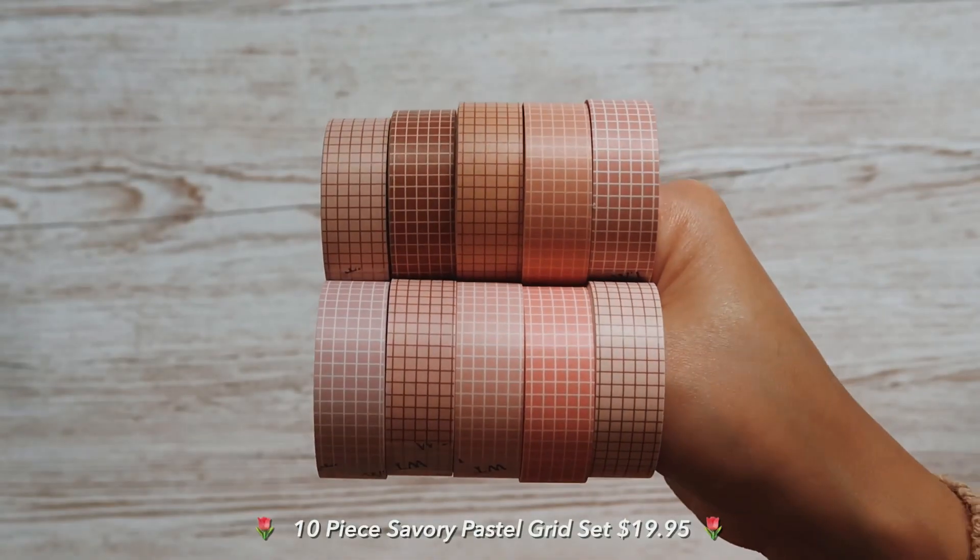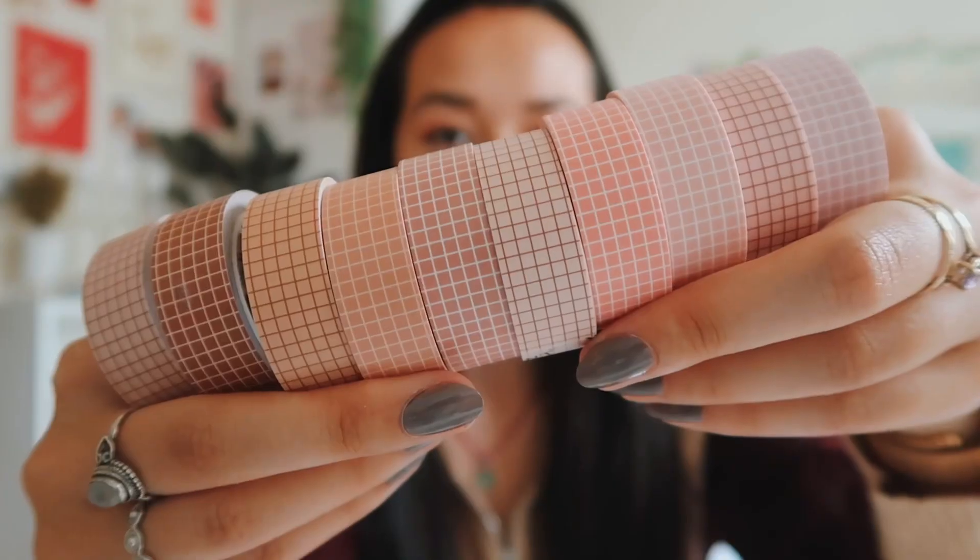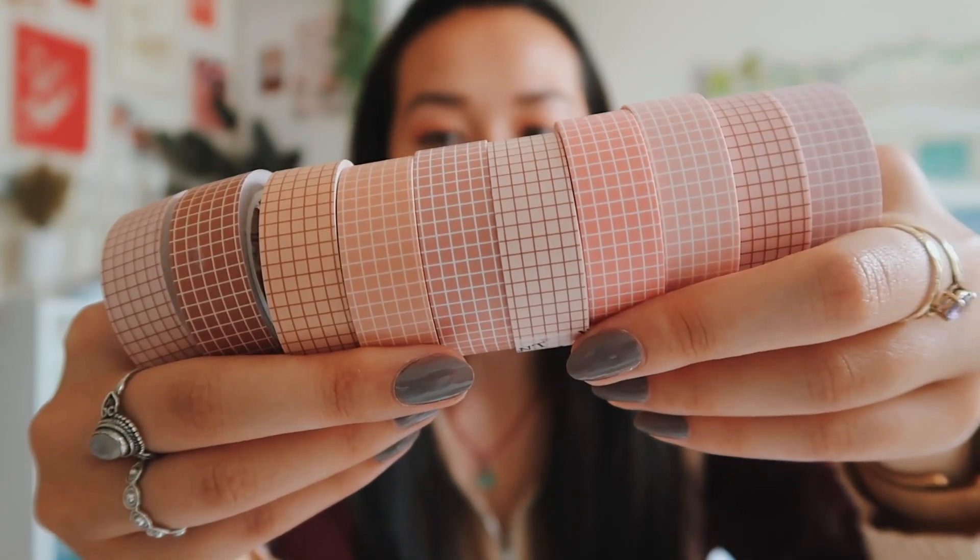We can have a little break from the Asian theme. This is a 10-piece savoury pastel grid washi tape set. I could picture these working so well in a bullet journal - you've got really nice pastel pinks but also warm-toned browns and peach pinks. Not sure if I need all 10 of them, so that might be part of the giveaway.